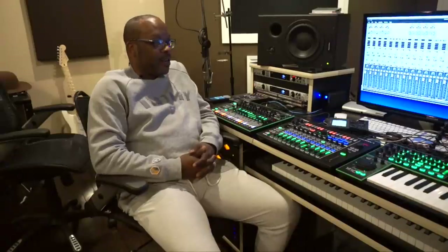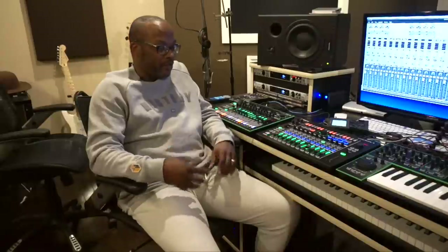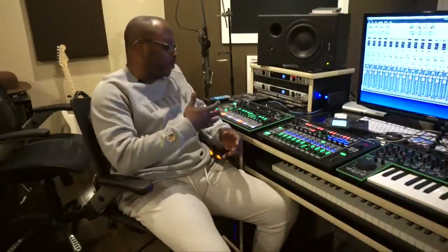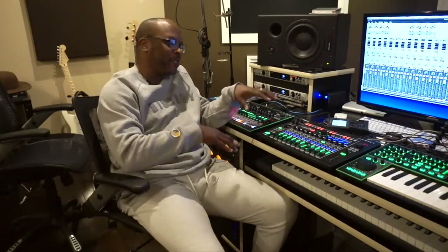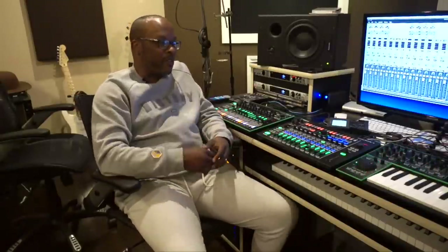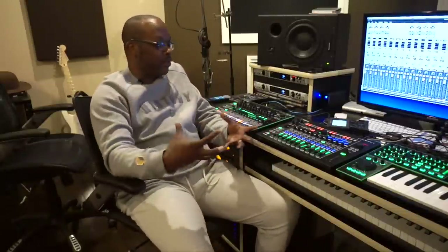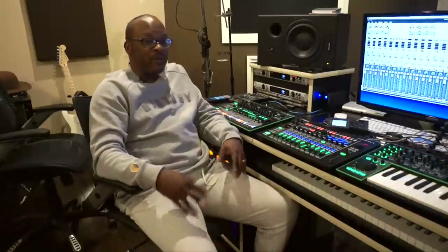It blew me away, especially coming from programming and step-sequencing and the traditional rolling 808/909 sound. To just be able to have all of those sounds back in one box — the 909, 727, 707, 303, 606 — all in one box with the synthesizer, the TB3, the voice, and the mixer to tie everything together. From a live perspective we might have come up with 25 or 30 different things.